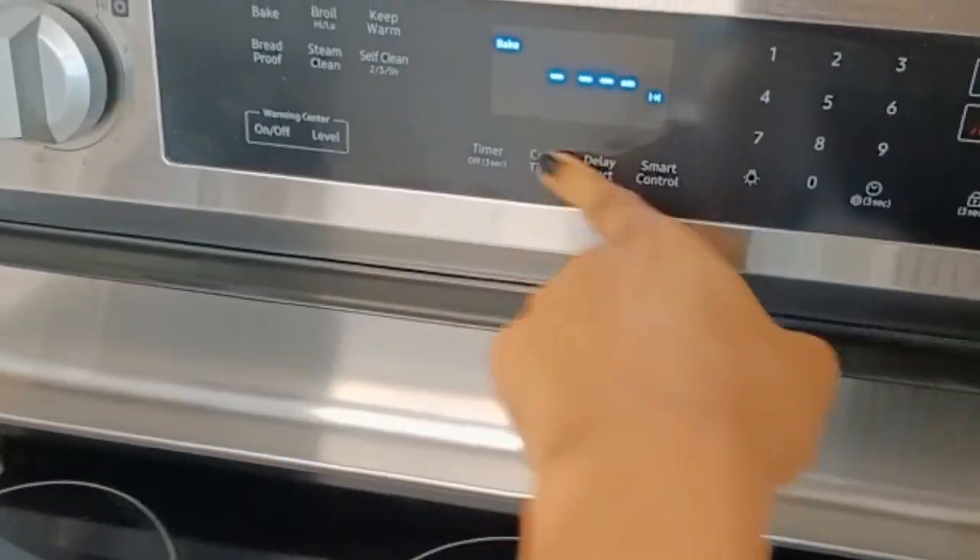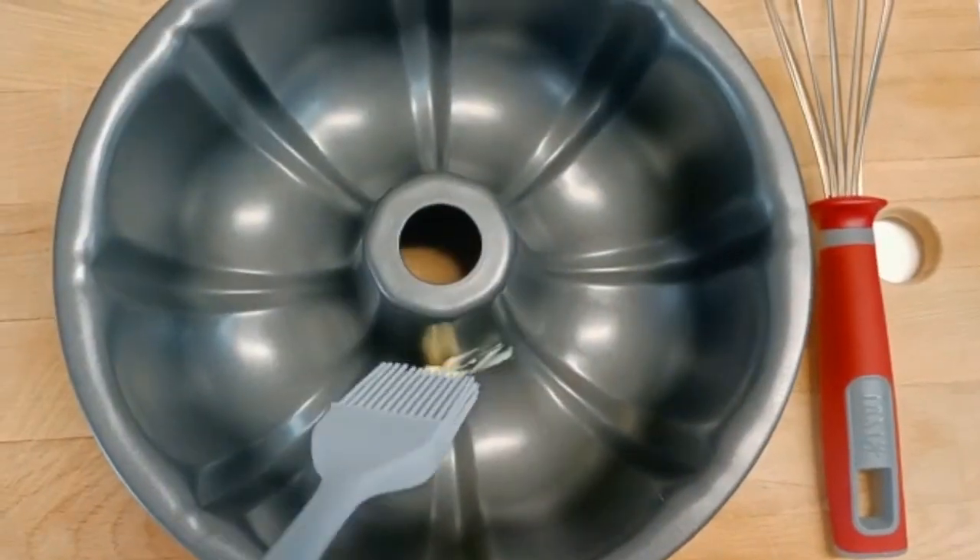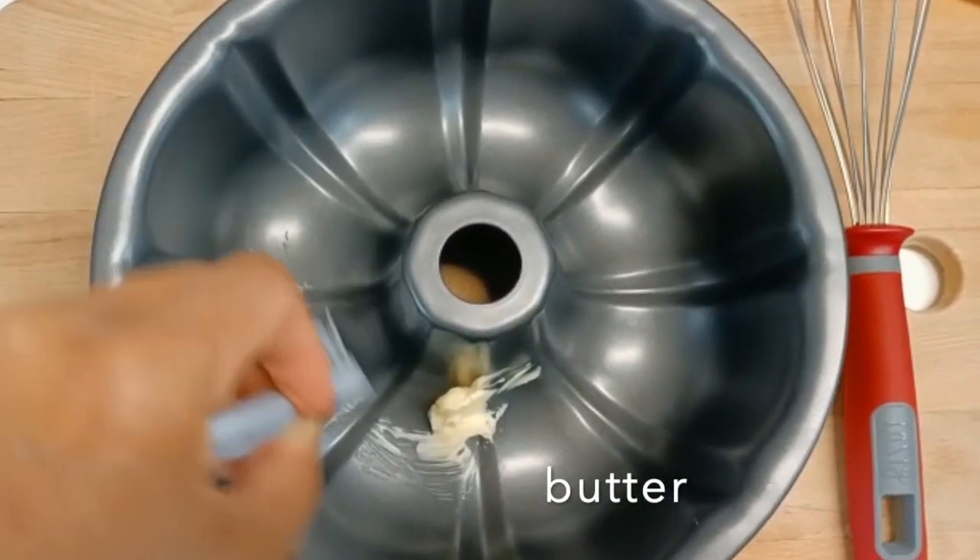First of all, we turn on the oven to warm up. Also, let's grease the cake pan with butter and flour.